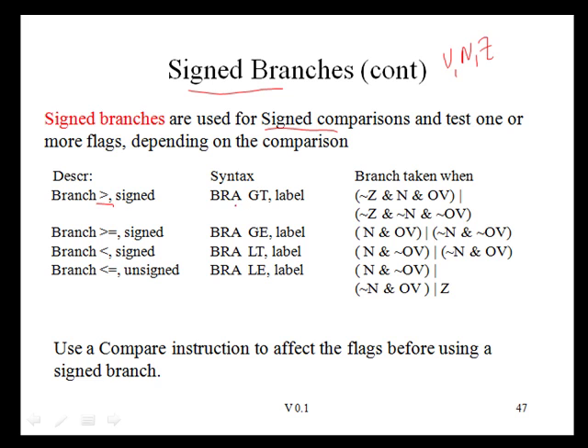For signed comparisons: for greater than, use branch GT; for greater than or equal, use branch GE; for less than, use branch LT; for less than or equal, use branch LE. In every case, these are the same labels as the unsigned branches except the U suffix is dropped. As before, we use a compare instruction to set the flags before using a signed branch.